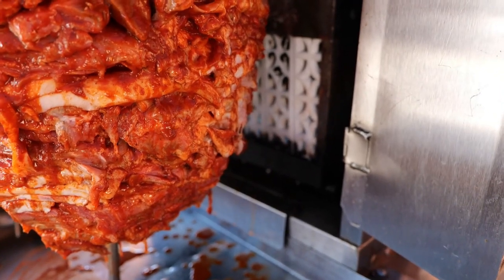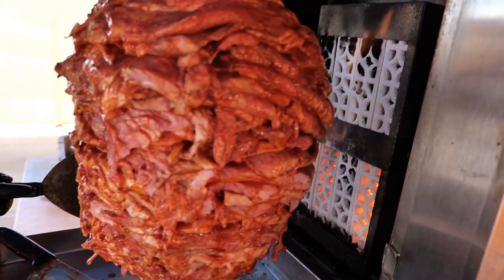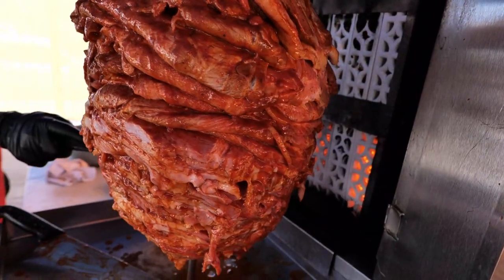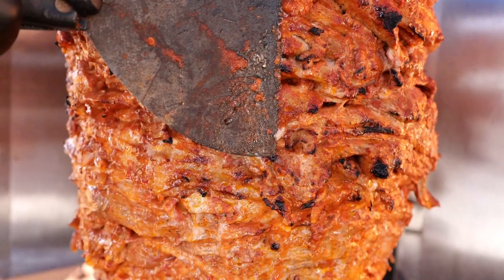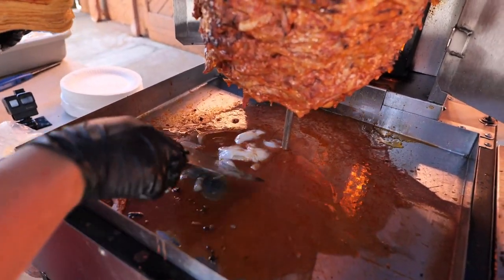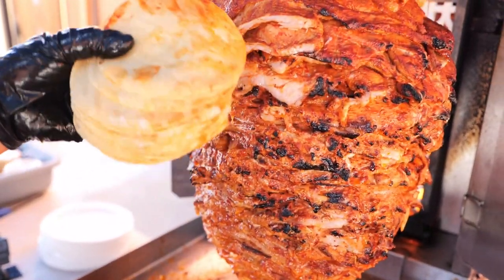They're going to cook this to perfection. It's not one of those automatic turning spits — he watches it and turns it himself so it gets cooked evenly all around. It takes about 15 to 20 minutes to cook. All that juice along with some extra added lard is what he uses to coat the tortillas, which is going to give it extra flavor.